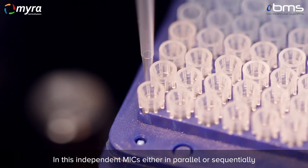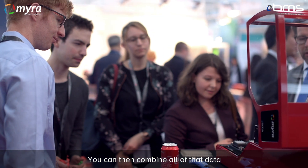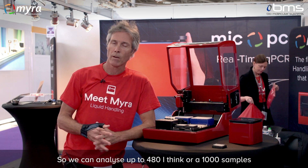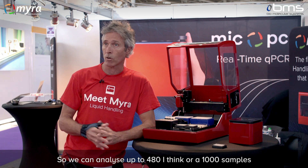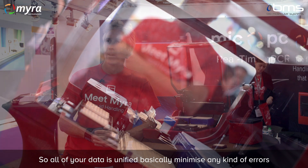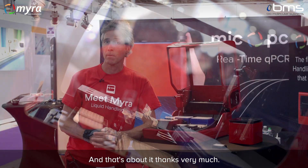Once you've run all these samples in these independent MICs, either in parallel or sequentially, you can then combine all of that data and analyze it as one big project. We can analyze up to 480 or even a thousand samples all in the one project, so all of your data is unified, basically minimizing any kind of errors. Thanks very much.